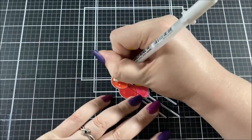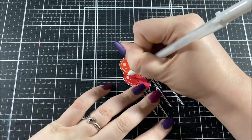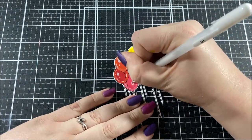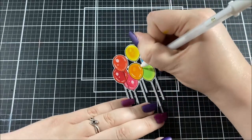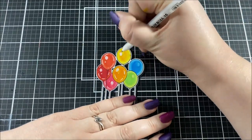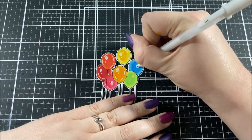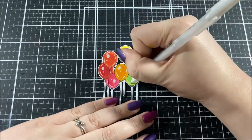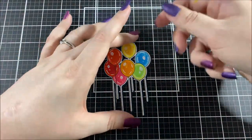Now I'm starting to add in those gel pen highlights. I'm not thinking too much about a light source here — balloons are really reflective and they have lots of highlights. To do highlights the way I'm doing them, draw lines and dots right along the edge of the balloon, following but not actually on top of the outline of the image. Then I also add a larger dot or two on the inside of the balloon, kind of off center.